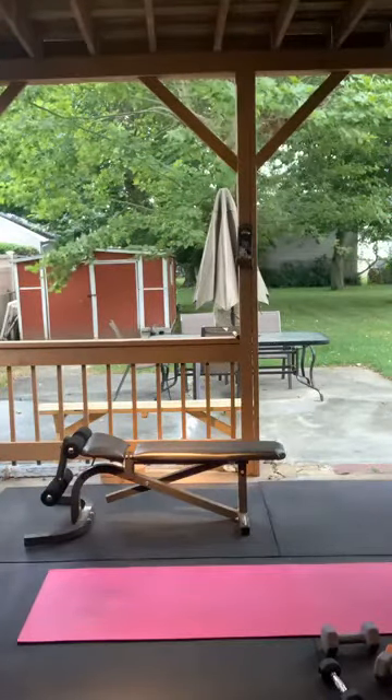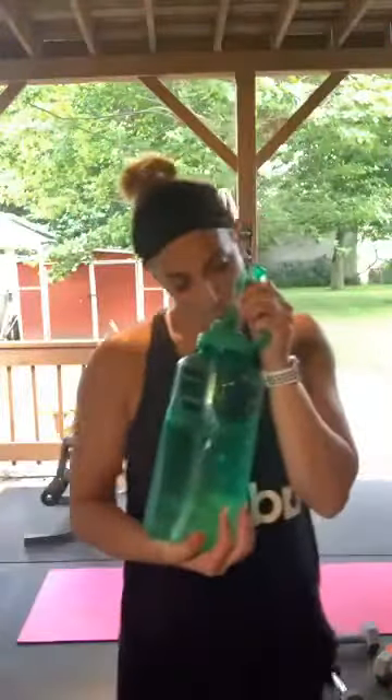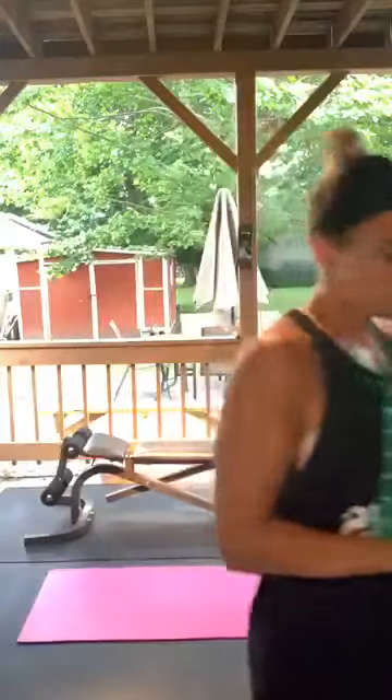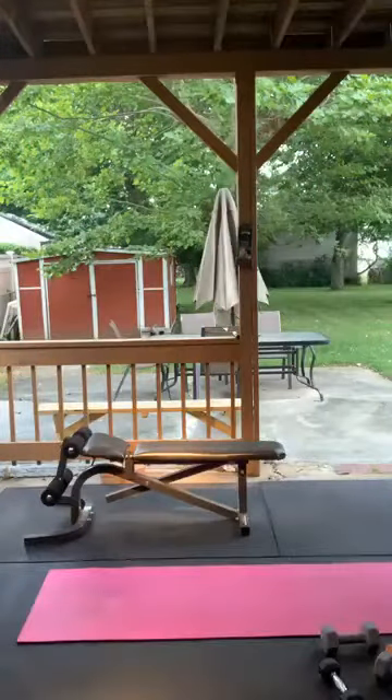Grab some water — we are on to our second round and then we're done. We'll stretch and we're done. We should be done around 10:15 to 10:20. I've got to take my stepdaughter to a birthday party, so perfect timing. That's why I had to go a little earlier today — she has to be there by 11:30.